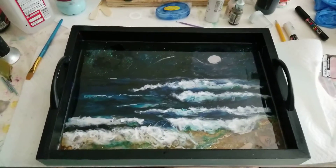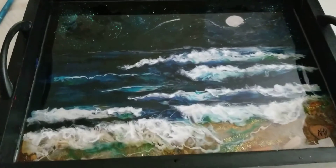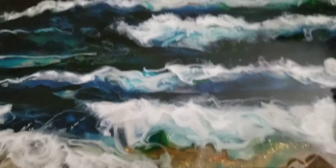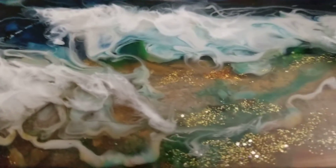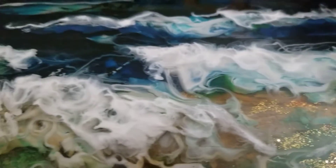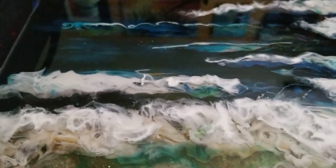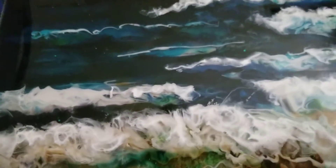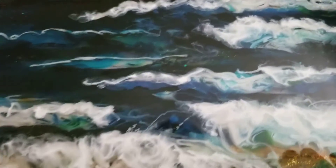Hey guys, got my serving tray done. I think it's turned out really pretty. I wanted to show the dimension and the depth that came from the three layers of resin and alcohol inks. I just wanted to show you my joy today.